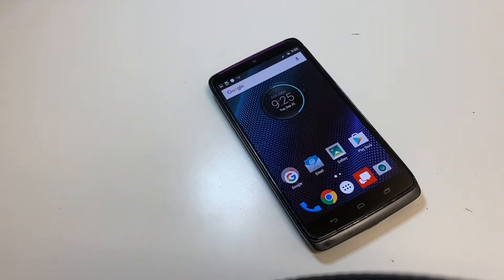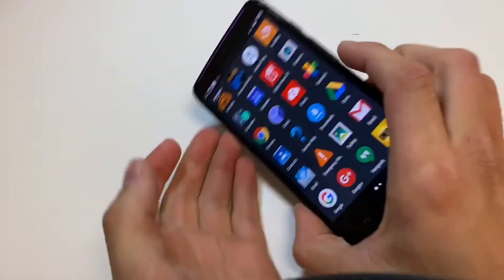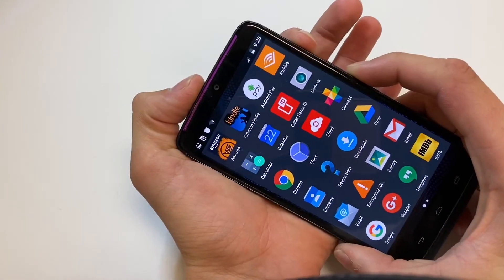So let's go ahead and get straight to the point. Go to the page that you'd like to screenshot, and the way you take a screenshot is volume down and power button both at the same time for one quick second.